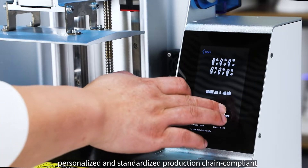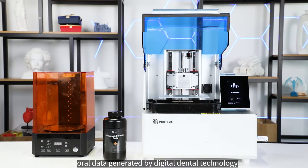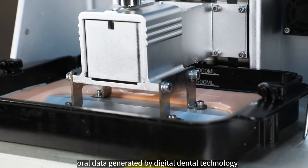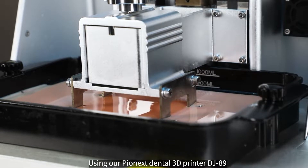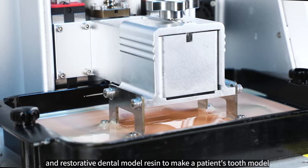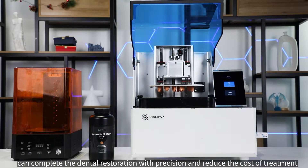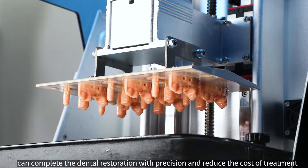Combined with high precision, personalized and standardized production chain compliant oral data generated by digital dental technology, using our Pyonex Dental 3D Printer DJ89 and restorative dental model resin to make a patient's tooth model can complete the dental restoration with precision and reduce the cost of treatment.